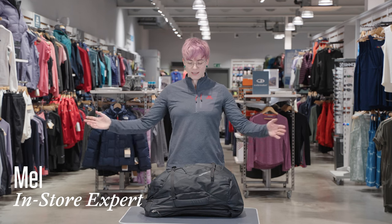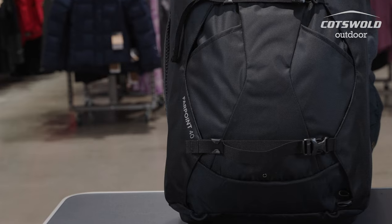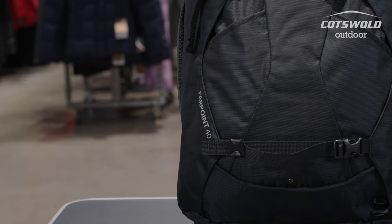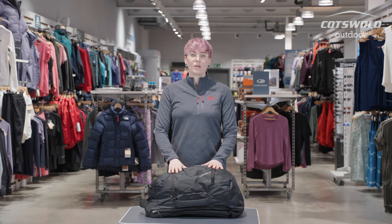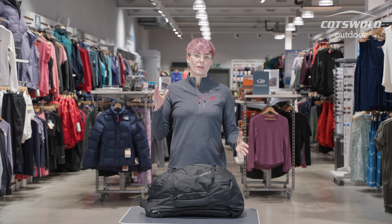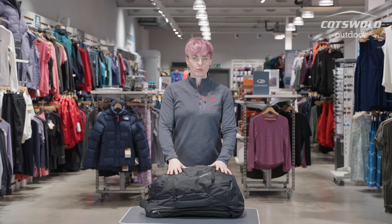Hi, I'm Mel from Cotswold Outdoor in Skipton, and today I'm going to be talking to you about the Osprey Farpoint 40 litre bag. This bag also comes in a 70 litre version, and there is a women's specific version with a women's specific harness called the Fairview, which also comes in a 40 and 70 litre option.